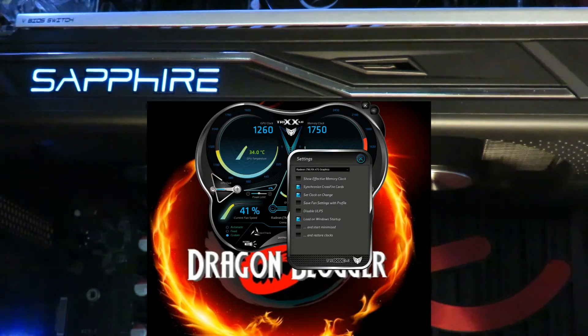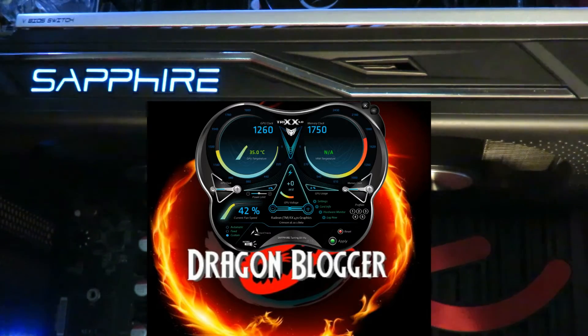Under settings for the 470 card, we can show the effective memory clocks — you can see them jump to 7000 up here. We can synchronize video cards when we have crossfire, though we don't in this case. Options include set clock on change — so as you're overclocking, the clock updates automatically. Save fan settings with profile is definitely a good thing. There's also disable ULPS, load on Windows startup, start minimized, restore clocks, and load on startup.